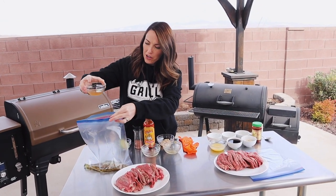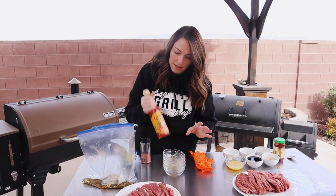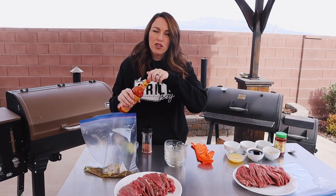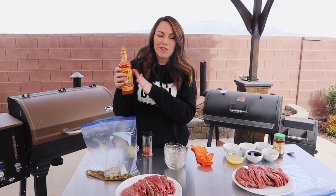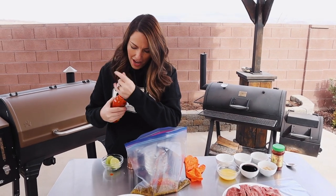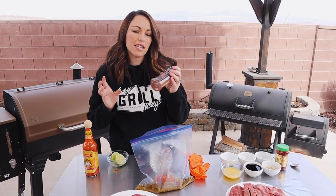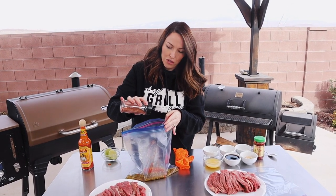Two tablespoons of apple cider vinegar. Three cloves of minced garlic. A tablespoon of your favorite hot sauce — I'm using Cholula because it doesn't have any added sugar. If you're staying away from sugar completely, make sure you check the ingredients list on your hot sauce. Cholula is sugar-free, so that's what we're going with here. Also going to add in a tablespoon of my South of the Border seasoning — this recipe is available on my website. You could also swap in a taco seasoning; just check to make sure it doesn't have any sugar. Most taco seasonings are sugar-free.